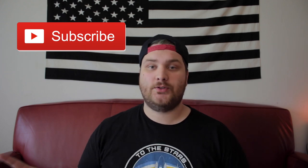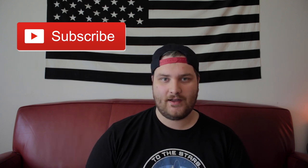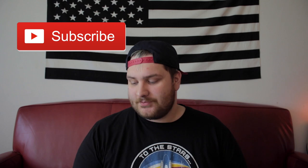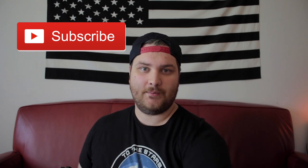So first of all, guys, if you haven't subscribed, please do so. I really appreciate it. I love doing this. I get these kind of pedals in all the time from cool dudes and cool small manufacturers. These guys are from Minnesota, which is my home state. So please check these guys out and please subscribe — that would make me really happy. And I know how much you all love making me happy.